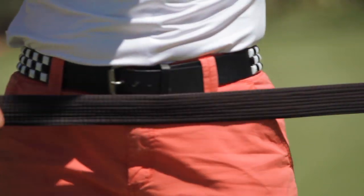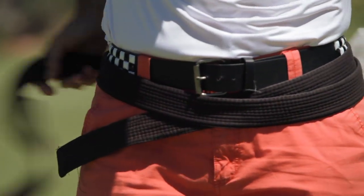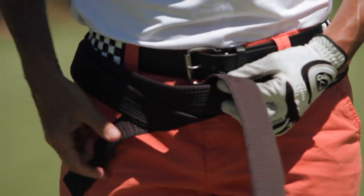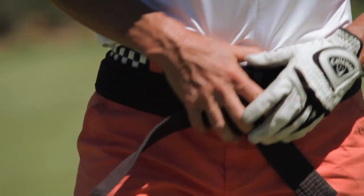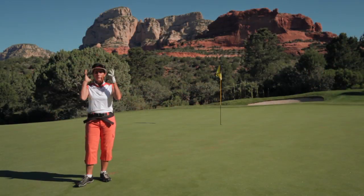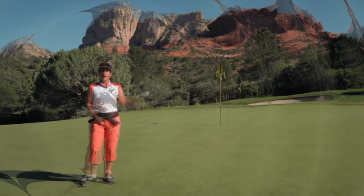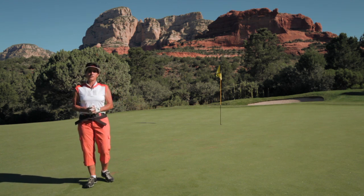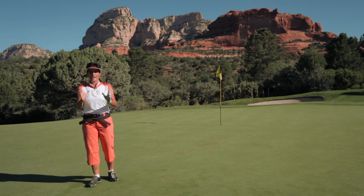First, let me put on my black belt. A black belt is a great visual for your center — right below your navel, that's the seat of your power. It's also where you need to put your brain, right in your belly, so that you can play with focus, calm, and expertise, just like a black belt. I am the golf sensei, a fifth degree Aikido black belt, sports psychologist and mind-body fitness expert, and I'm going to show you how to play golf like a black belt, like a master.